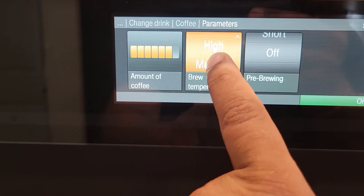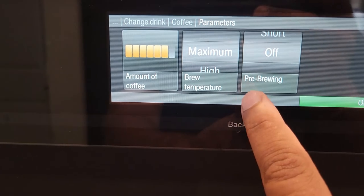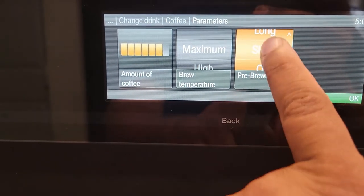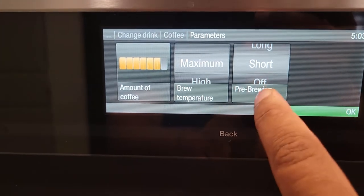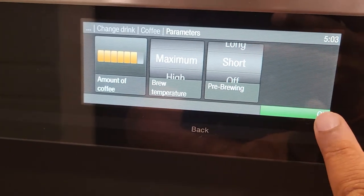You can set the temperature — I like it very high, so set that to maximum. Then this is pre-brew: you have a long and a short option. I usually do short — it gives you a little bit more flavor.